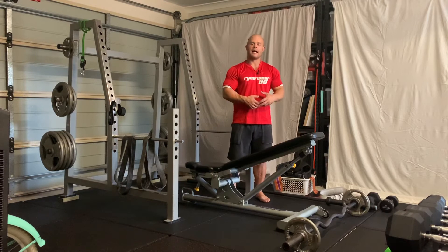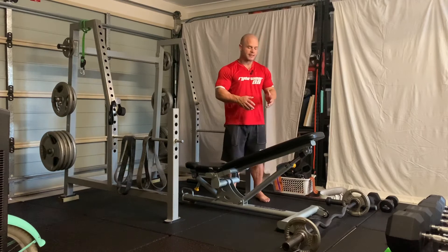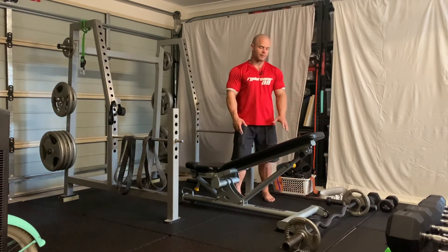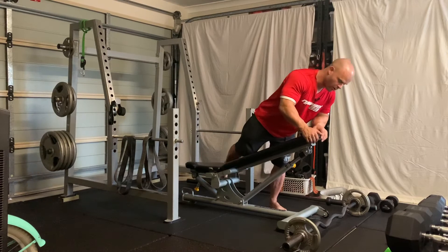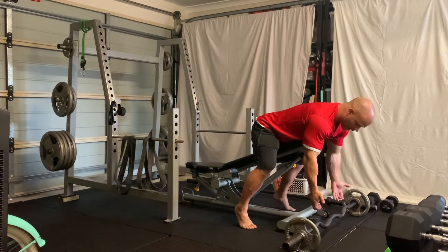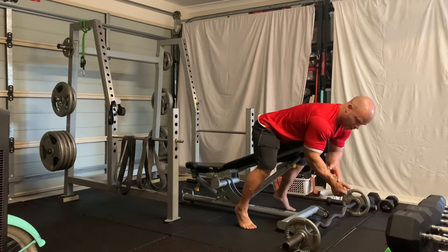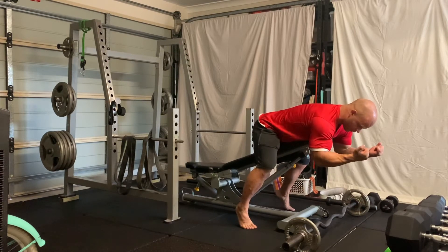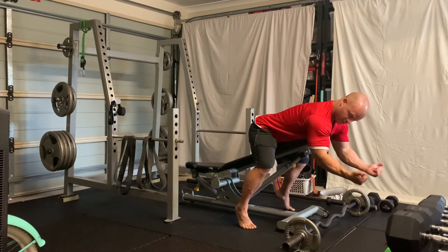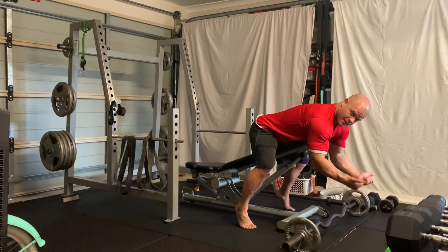We're using an incline bench set to an incline, and we want to be leaning over the bench. I'm going to be gripping the bar and just curling up. I'm focusing on keeping my wrists in a neutral position — not flexing, not extending — keeping it nice and neutral through the movement, pushing elbows forward so that the elbows and shoulders are in a nice square position.